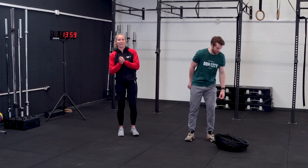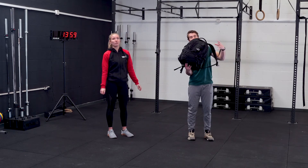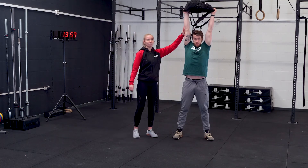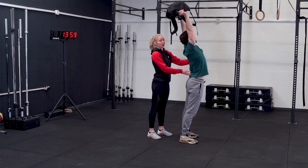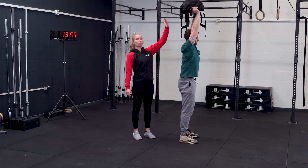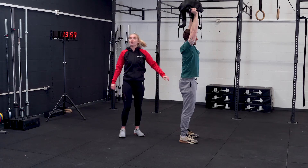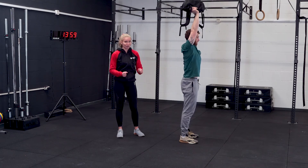Movement number one is an overhead hold. You're going to hold your object above your head with your arms locked out and fully extended. From the side, I don't want to see you overarching your back — tense up your core, tilt your pelvis, and end up in one straight line. As soon as you start to bend your arms, it's only going to get heavier, so keep it locked out throughout those whole 50 seconds.